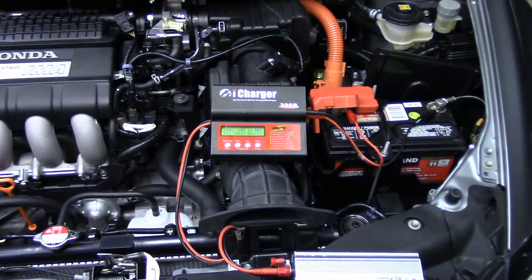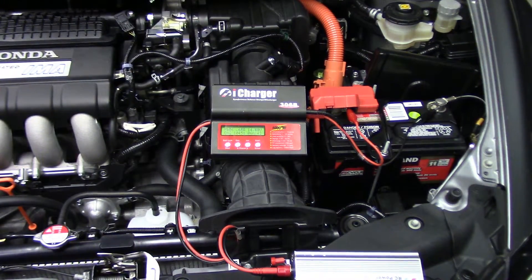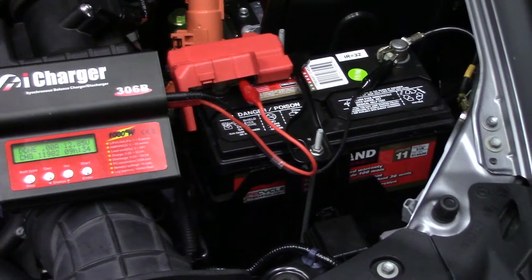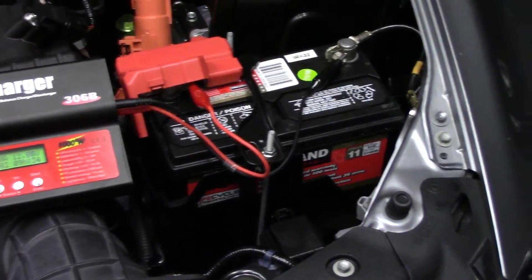Good morning — all done! Nine hours 34 minutes, and we pumped almost 12,000 milliamp hours — 12 amp hours — into it. So for a 35 amp hour battery, 12 amp hours is basically one-third capacity we pumped back in. Going to have to tell the wife not to keep the stereo running when the car is turned off.